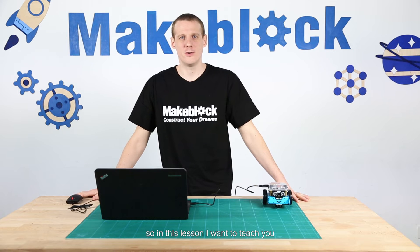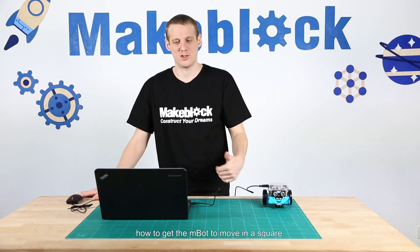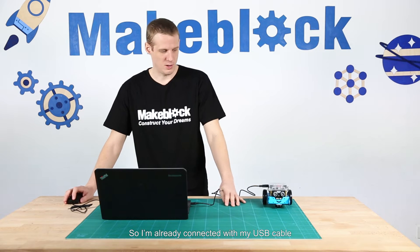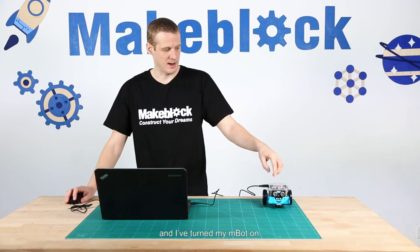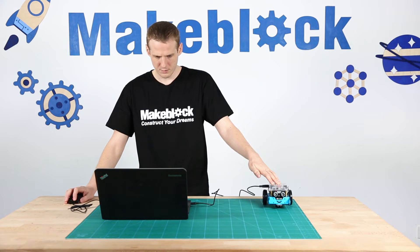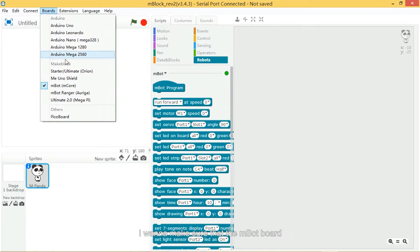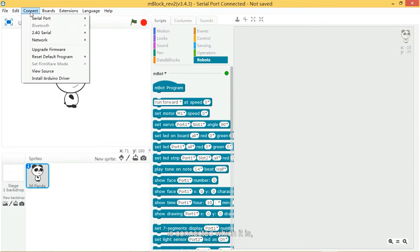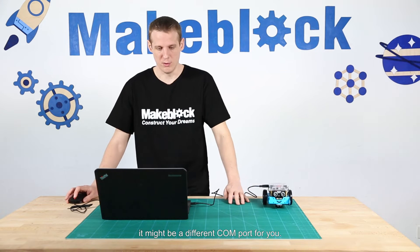Hi guys! In this lesson I want to teach you how to get the M-Bot to move in a square. I'm already connected with my USB cable and I've turned my M-Bot on. I'm going to open up the M-Block software and make sure that the M-Bot board is connected, which it is — I'm already connected in the software via serial port COM3. It might be a different COM port for you.